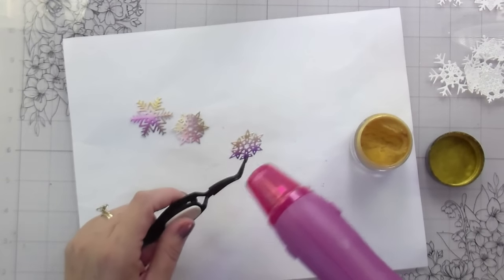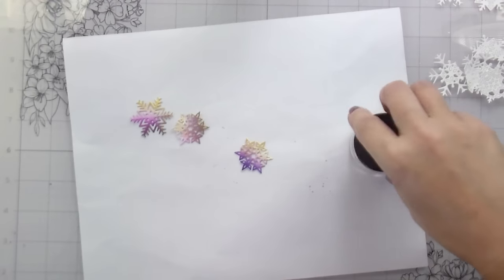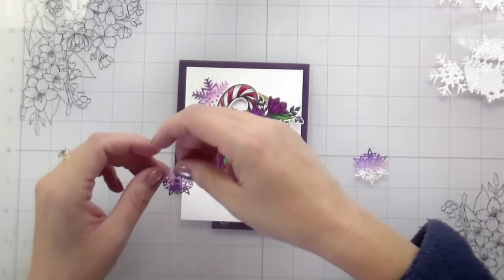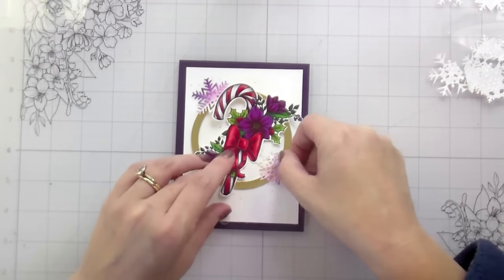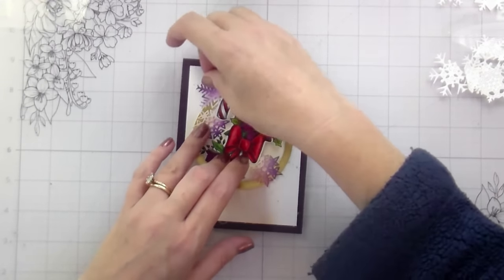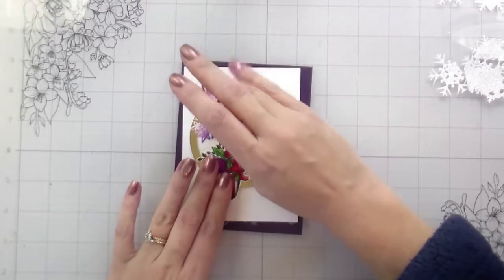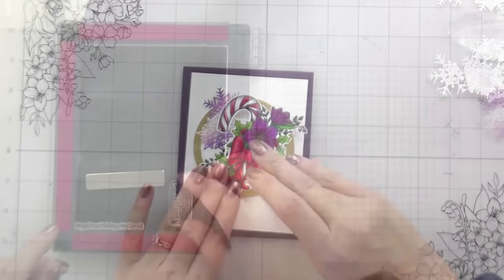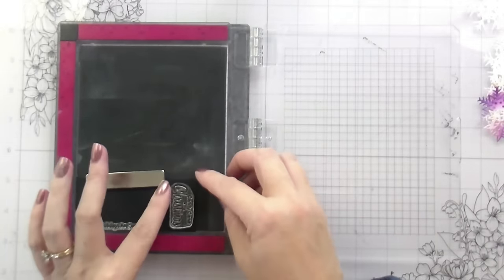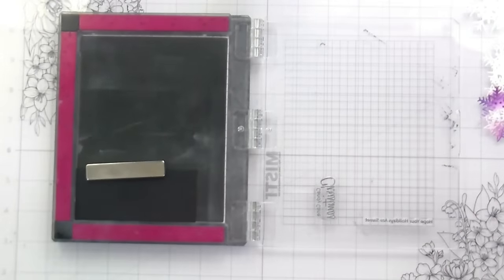Eventually I switched over to using my tweezers because I don't have fingers made out of asbestos. Once those three were done, you can see how much they pop. This is where I was trying out the eggplant color — I always keep scraps like this in a file on my desk so I can check them before cutting down new paper. If I have something I can check with, that's what I'll do.